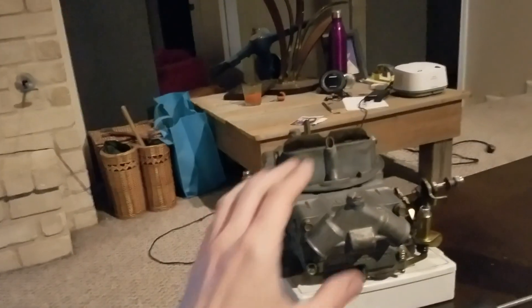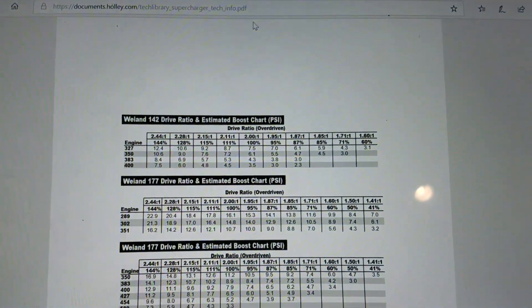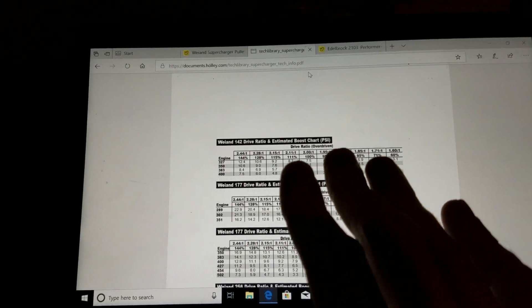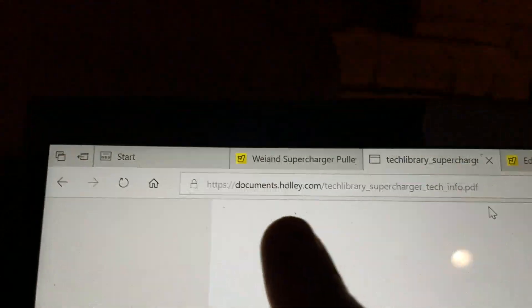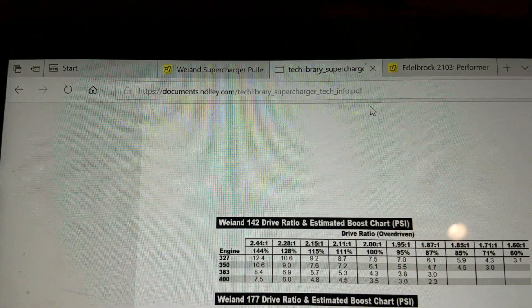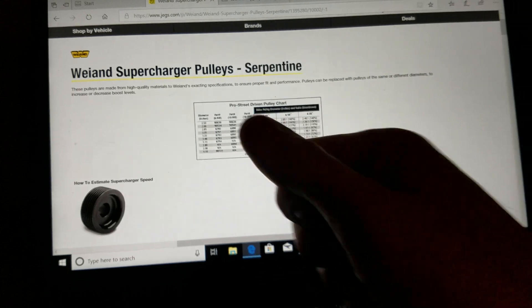There are a couple more things — some adjustments on the carbs. The distributor's good because based on what Weiand says, they're recommending 32 to 34 degrees total advance for these blower setups, and that's where I'm at. Good luck out there — if you have any questions let me know. I hope this helps explain the process of choosing the right pulleys for your engine. The information is out there on Weiand's website — they're actually owned by Holley — so go to Holley's website, look for the supercharger section or Weiand section, go to documentation. The pulley chart I actually got from Jegs. There you have it — good luck out there, happy hot rodding!